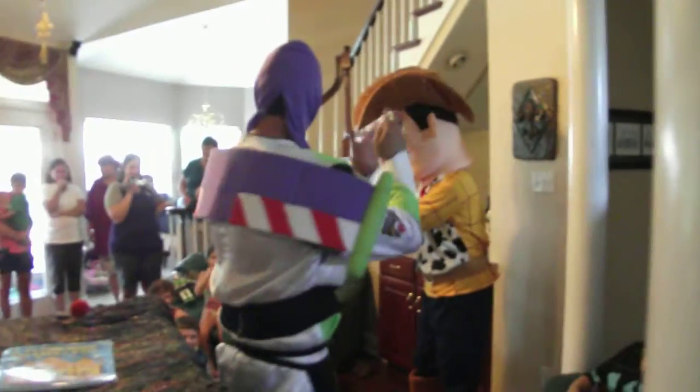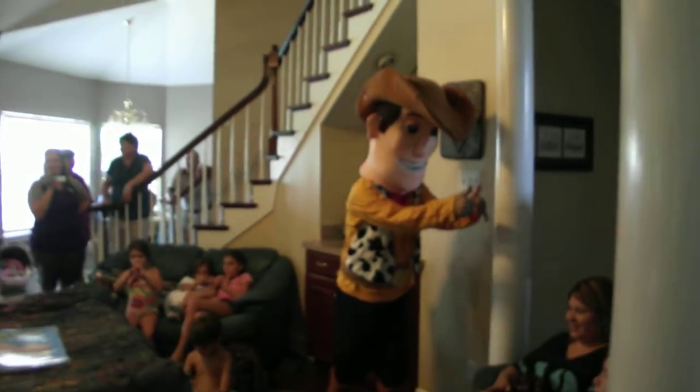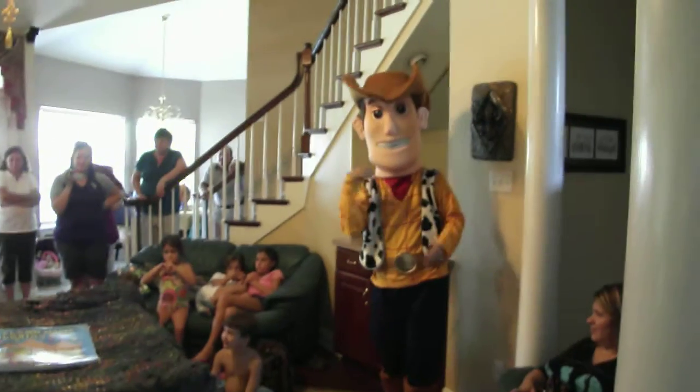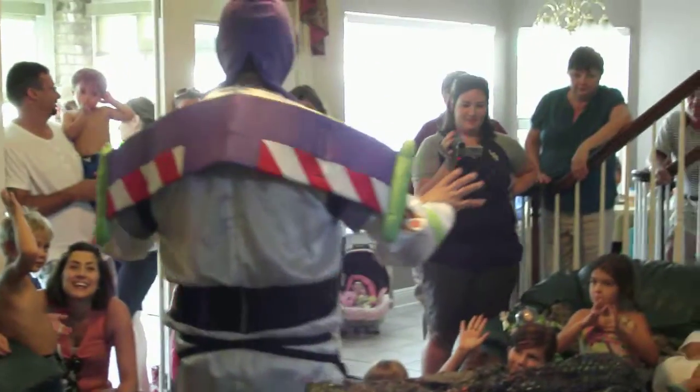Big round of applause right there! Oh yeah! Now, who would like to see some scary things? I'm talking about really scary things. We need somebody great.